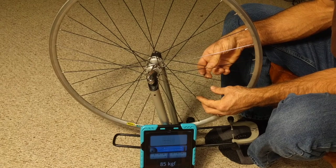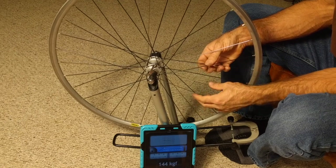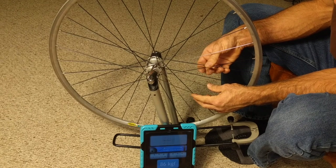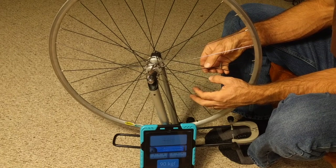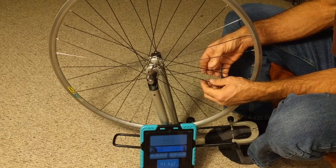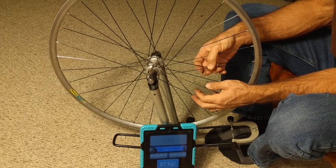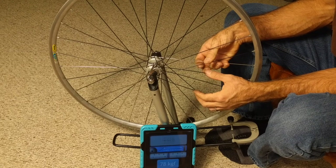Now grabbing this other spoke, it's quite a bit lower — 86 or 87. Make sure you're holding onto the spoke that crosses it, and preferably a few others around it, so they don't resonate or harmonize. That's all you have to do — go around and check your whole wheel like that. That one's real low, got to tighten that one up.